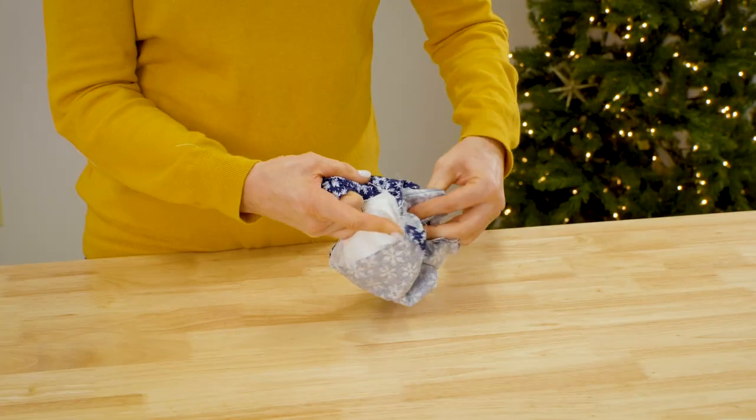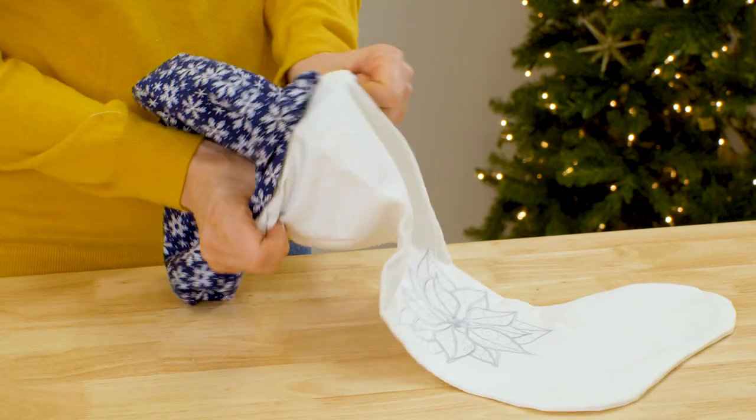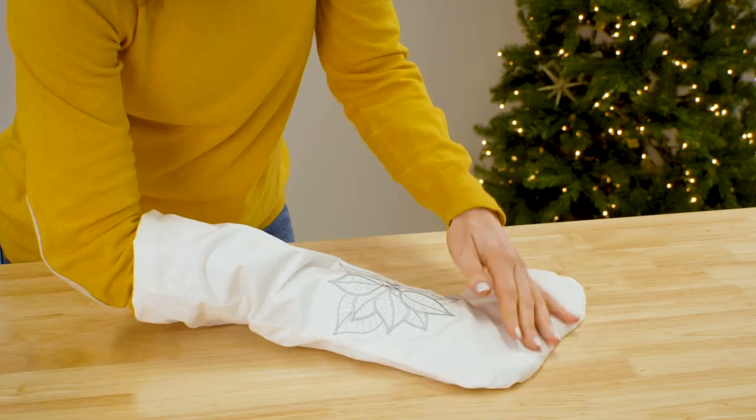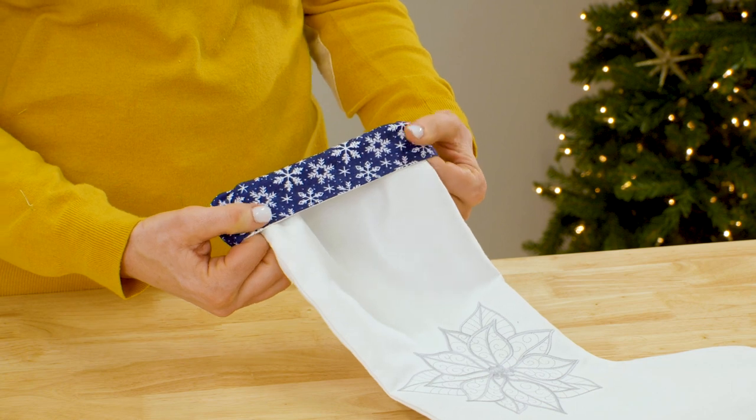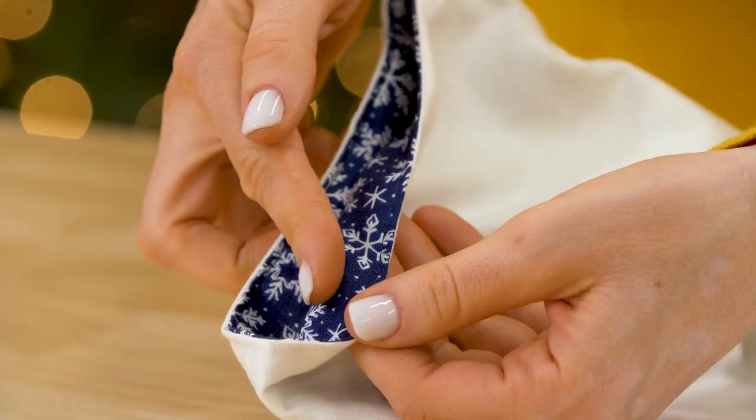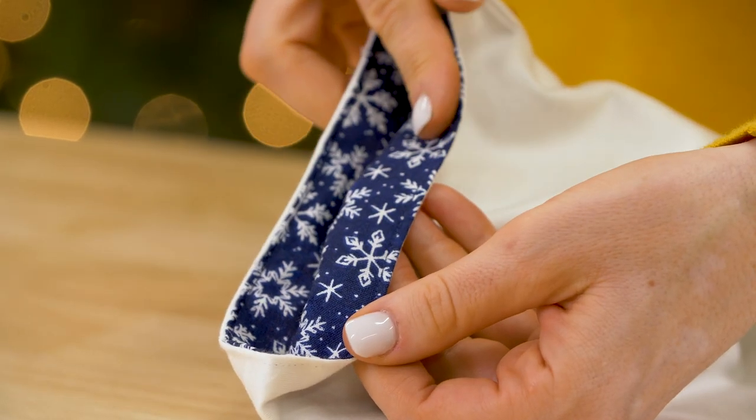Turn the stocking right side out through the opening and tuck the lining inside the outer stocking. Fold under the fabric at the opening and press it, then stitch a quarter inch seam along the entire top edge of the stocking.